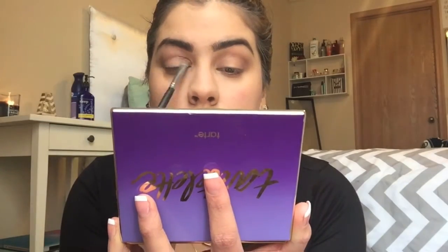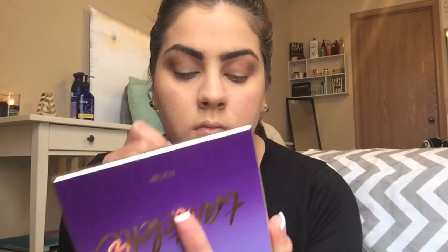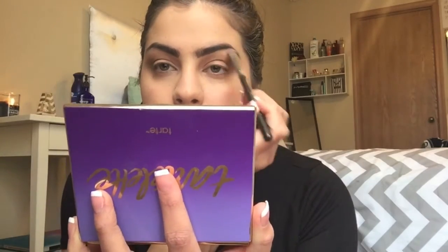Now as for highlight and our lid color, we're taking from the same palette, Supermom, using our Sephora airbrush shadow brush.